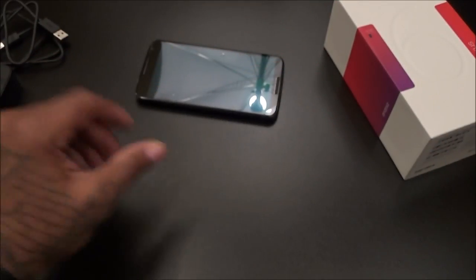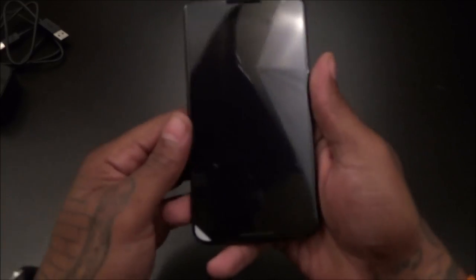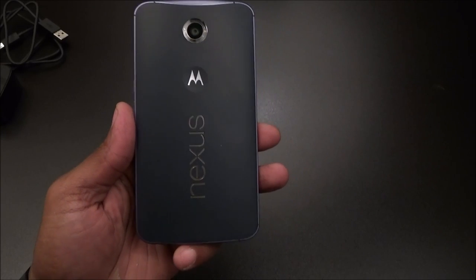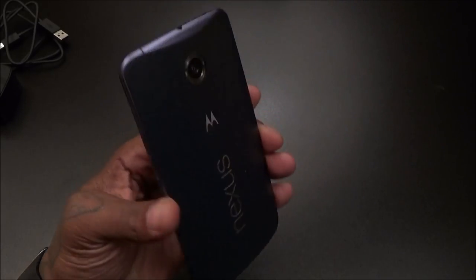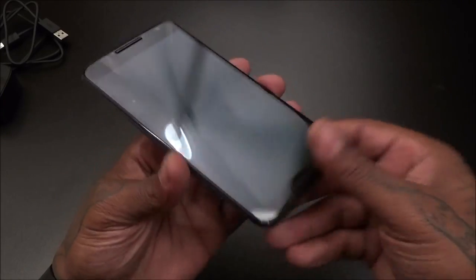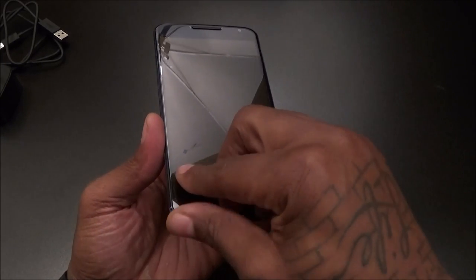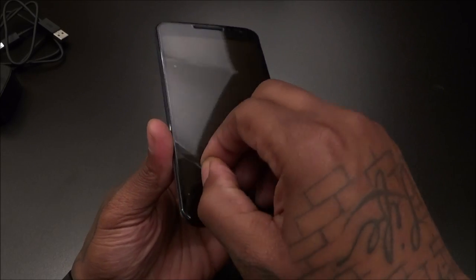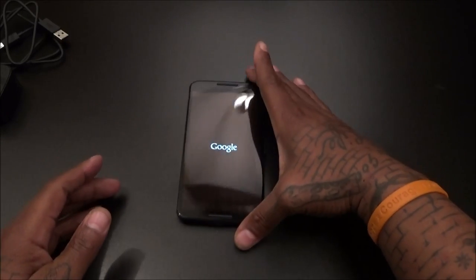That's all you get inside the box. Now let's take a look at the actual phone. Let's turn it off and back on just to see the animation. It's a beautiful looking phone. Sprint only has the midnight blue version — if you look closely it kind of looks black, which I'm glad about because I don't really like having a blue phone. Now let's peel this plastic off.